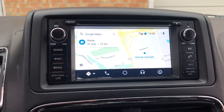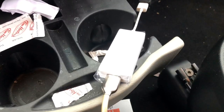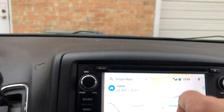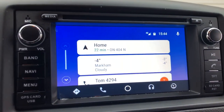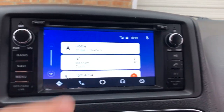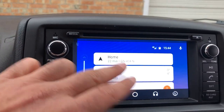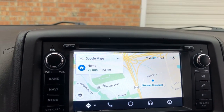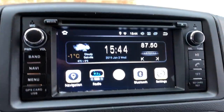This is our latest Android version 8.0. Right now I'm connecting our USB dongle to do Android Auto, so it's connected to an Android phone. It can also do Apple CarPlay if you're using an iPhone. As you can see, that's Android Auto mode right now — you can call and go to Google Maps.